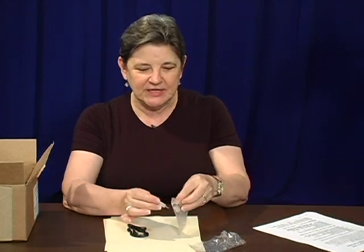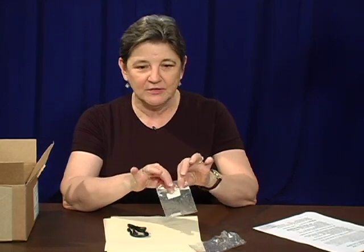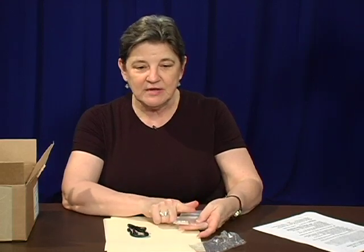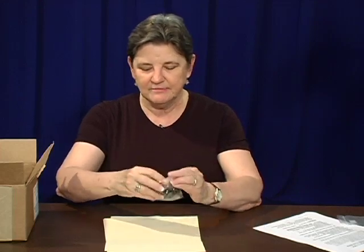I always worry that this adapter is going to get lost, so I usually put it in a little Ziploc bag so I won't lose it. This adapter does not come with your calculator, so if you need one, you're going to have to go out and purchase it on your own. So we've looked at the earpiece that comes with it.